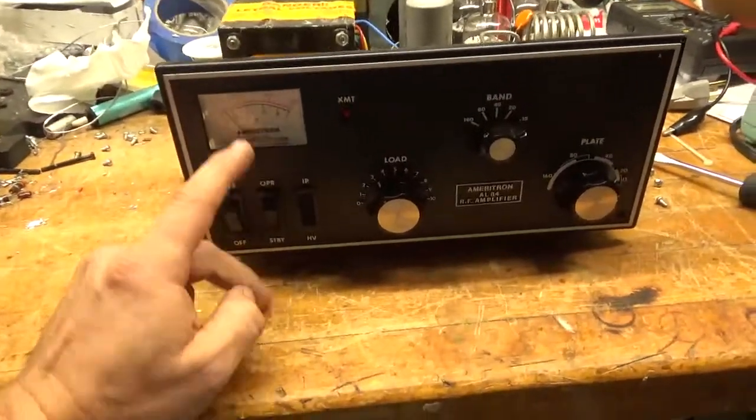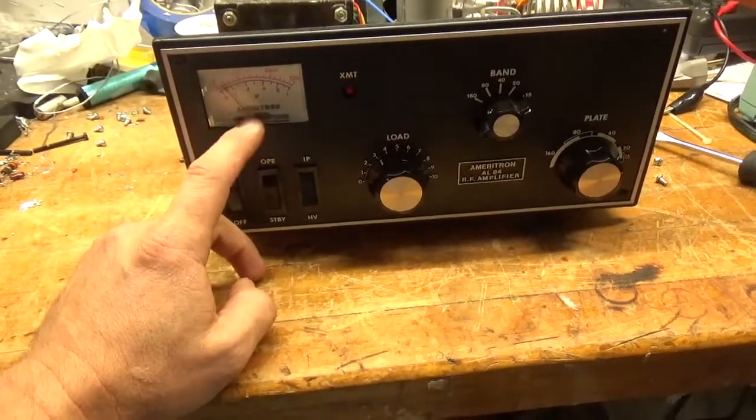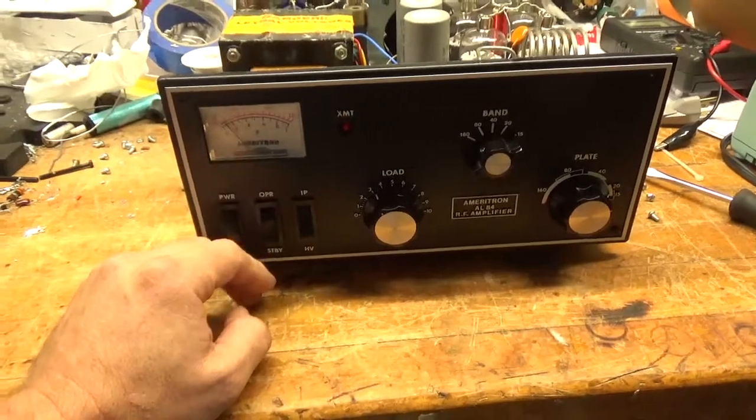So the meter — I worked on that. I've seen ones where they're just fried, so I put diodes across it, reverse connected.